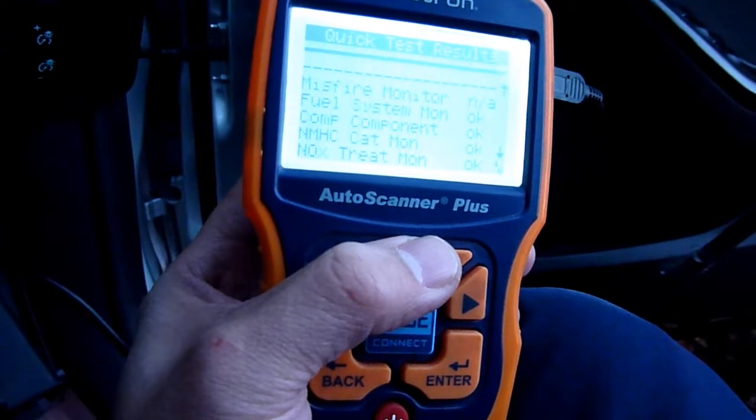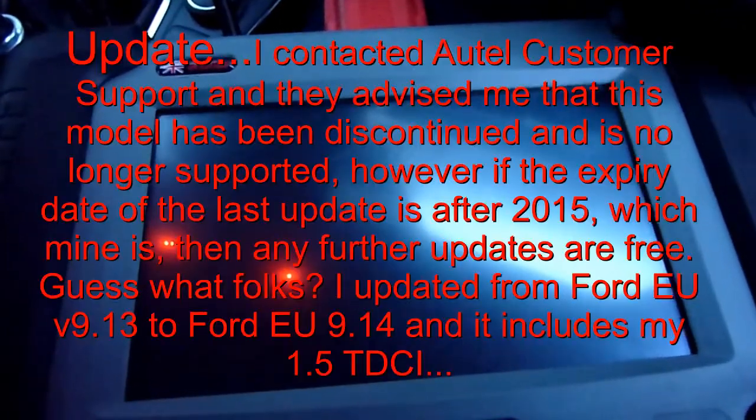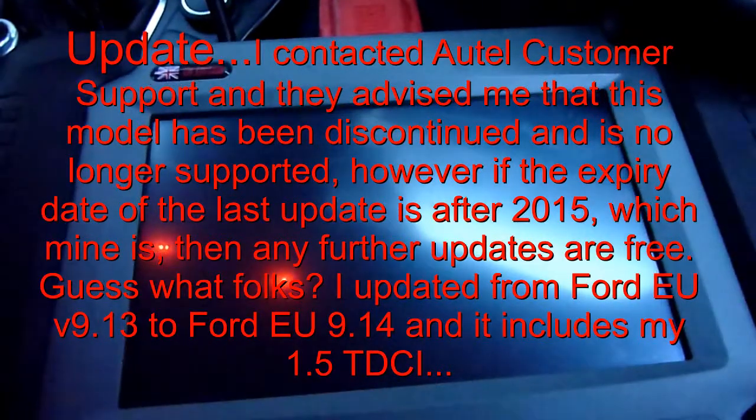The Autel DS708 did not recognize the car. I ran through the automated check and it came back as not recognized. Then I went through the manual list — Ford Focus: 1.4 was there, 1.6 was there, but this is a 1.5, so the data is just not in there.